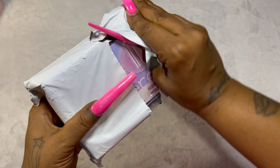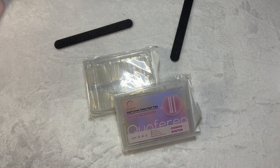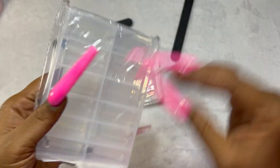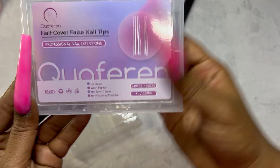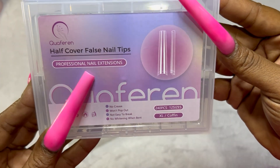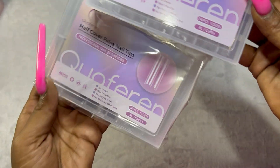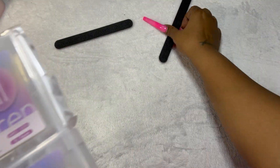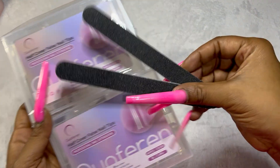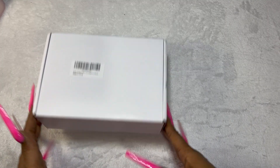Next up I do have some more nail tips. As a beginner I want to practice with different things. I got square and coffin tips and they are also clear. I have a thing for clear tips — they just feel clean and crisp and I just love them.